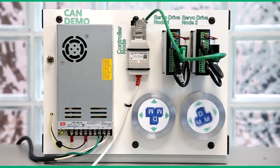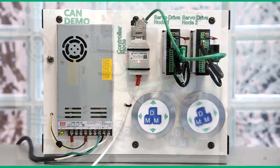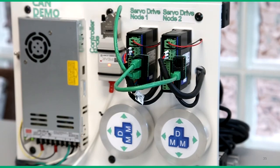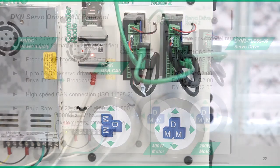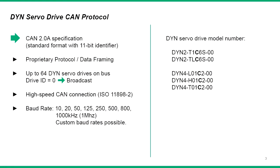The DMM servo drives can be easily networked into a CAN bus system to utilize the reliability and versatility of the CAN specification. In this demonstration, we'll review in detail the DYN servo drive proprietary CAN protocol as well as setup with the PC CAN host. The DYN servo drives follow CAN 2.0a specification, and the application layer message protocol follows a proprietary DMM format which we will review later.